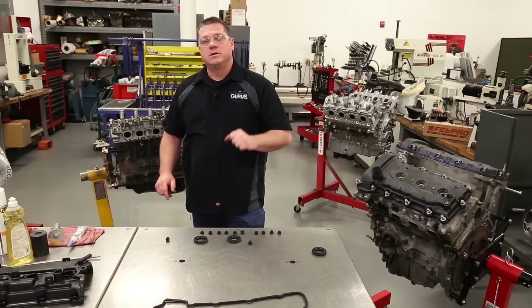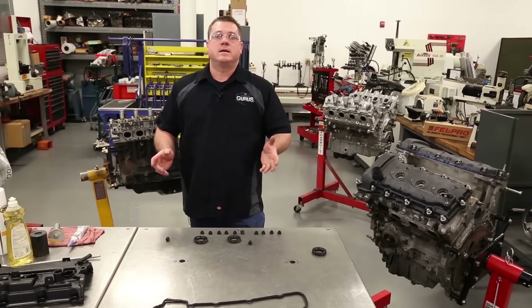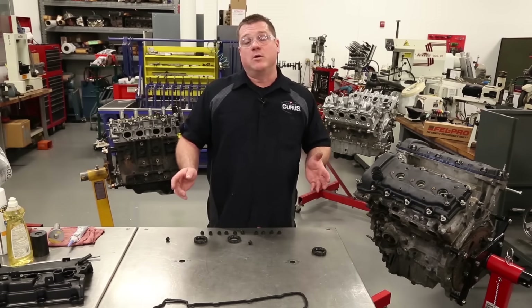I'm Mark with Garage Gurus — thank you for watching. For more tech tips like these, be sure to subscribe to our channel.